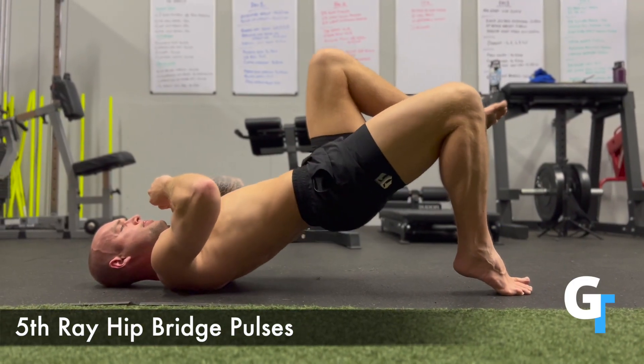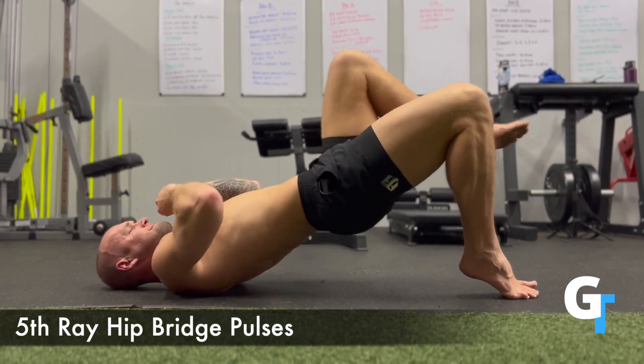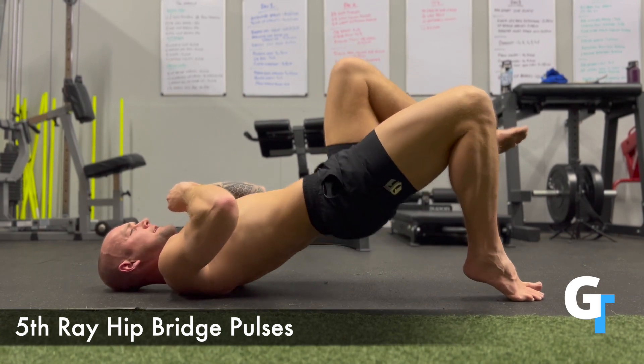For these fifth ray hip bridge pulses, we're going to shift the weight to that fourth and fifth metatarsal, so the outside of the foot, lifting the big toe off the ground.